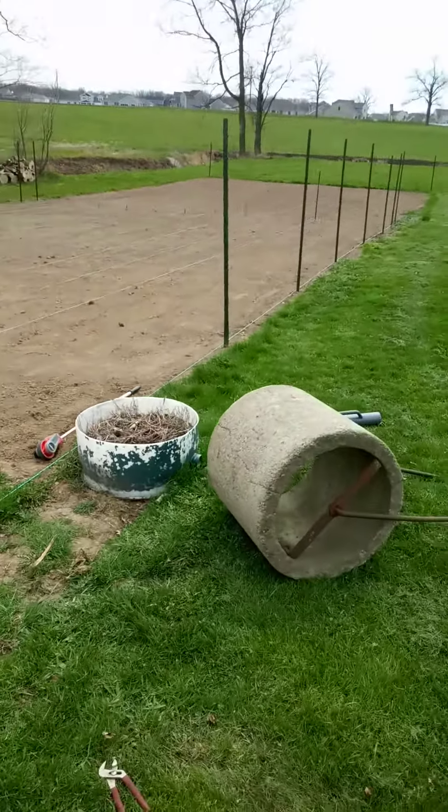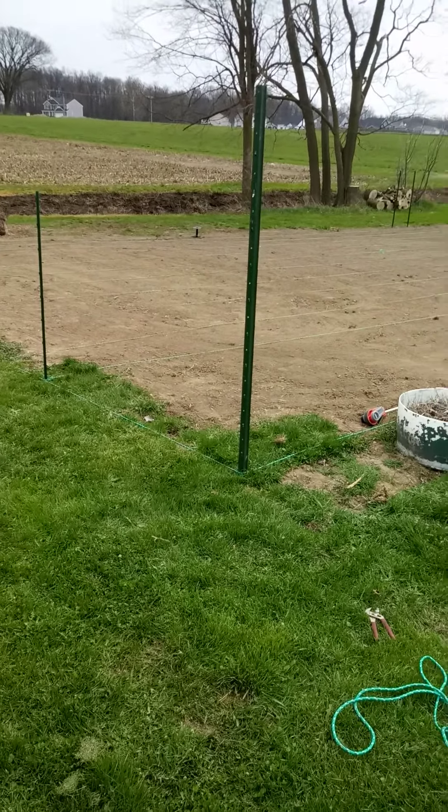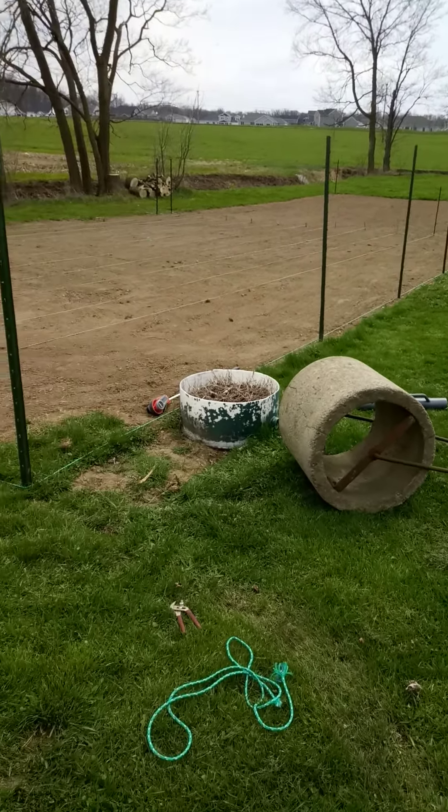We've set our fence posts and we're getting ready to set the walk rows and install the irrigation manifolds. I'll come back when we get to that point.